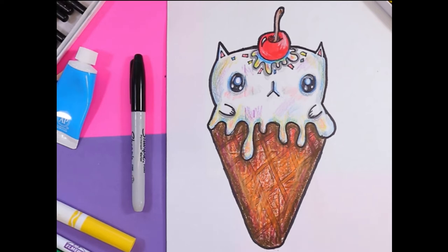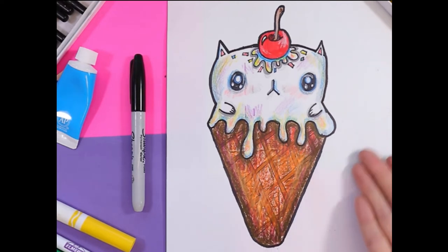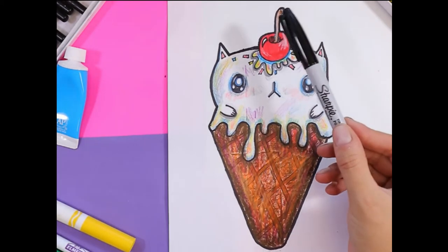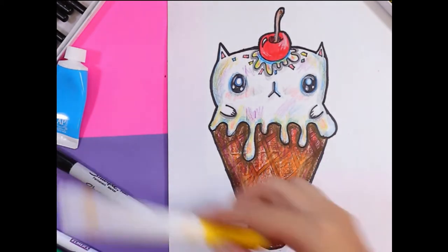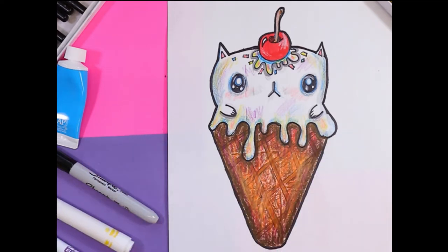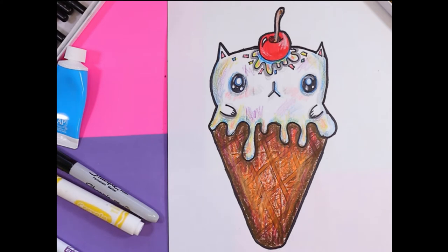I'm Mizzartastic and today we're going to draw a cute little cat ice cream cone. Find your mark making mediums, whatever you want to draw with, and something to color with. In this drawing I'm using pencil crayon and felt markers, but you pick what makes you happy or something that you want to experiment with, and let's make some art!